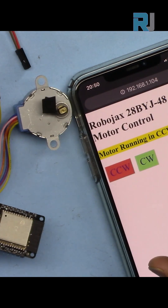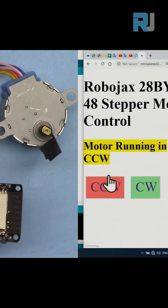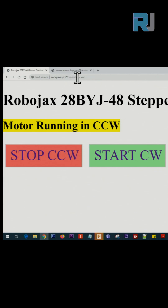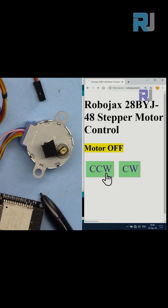We can control the 28BYJ48 stepper motor from your mobile device or your computer over Wi-Fi. We will use an ESP32 board and program it using Arduino. Two sketches are offered: either you turn the motor on or off, or you can change the direction of rotation of the stepper motor.